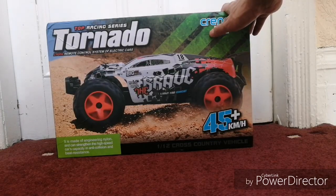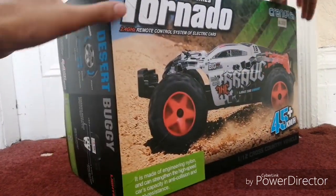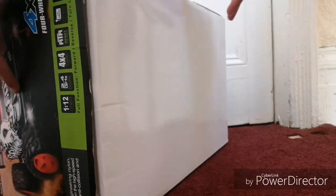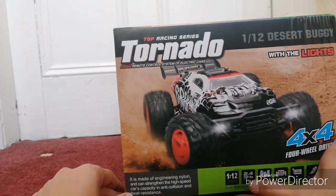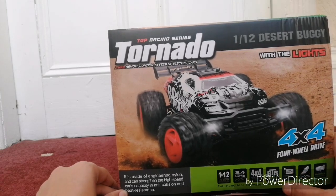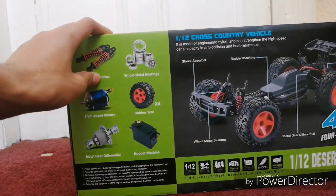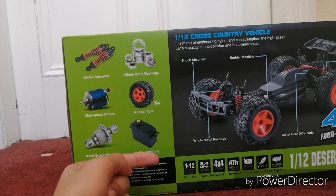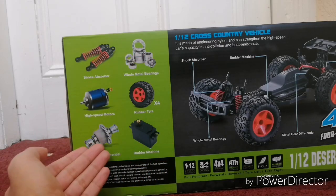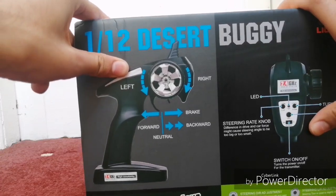Welcome to the review of this Subotech or Cronova Tornado RC car. It's 1/12 scale, a cross-country vehicle that is fully proportional, fully hobby grade, 1/12 scale, 2.4 gigahertz. It comes with a 1500 milliamp lithium-ion battery, proportional steering, rubber tires, motors, full ball bearings throughout, and metal gearing.